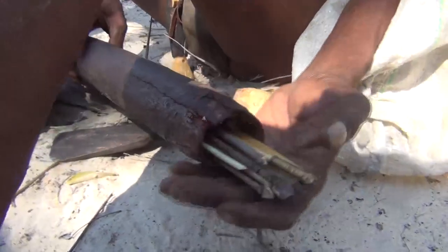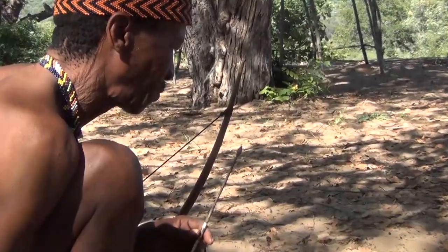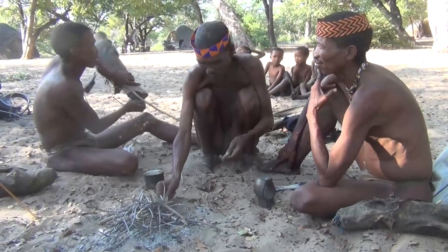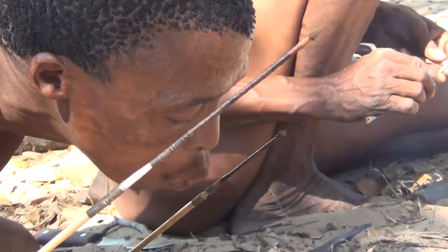One of the most unique tools of the Bushmen is their famous poison arrows. Ung and Ngta are going to demonstrate making fence wire into arrowheads using a simple fire axe head for an anvil and hammer. They're going to reshape this mild steel into their trademark, very unique poison arrows. They quickly got a coal spun from their fire sticks and invited me to join their circle in the shade of a false mopane tree.